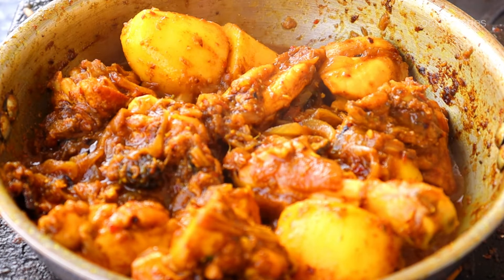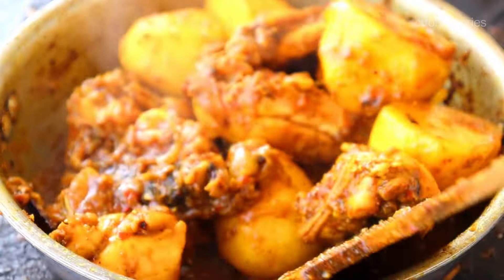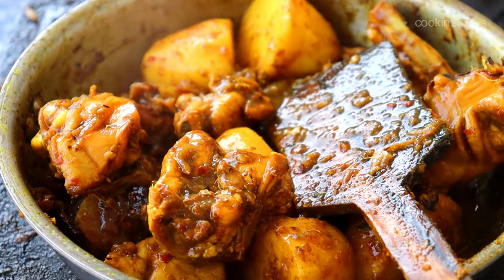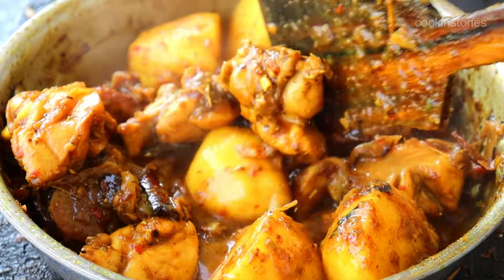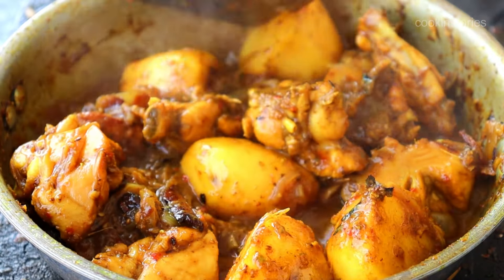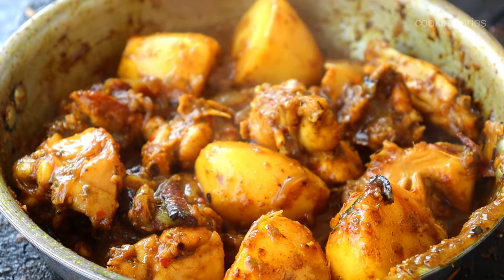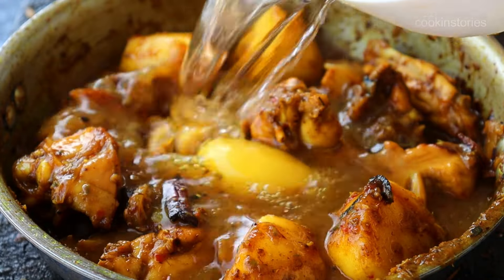Now look — the chicken curry has changed its color to dark brown and 70% of the chicken is almost done. At this point stir once again and add one and a half cups of water. You can adjust the water according to how much gravy you need. Then cover and cook for another 10 to 12 minutes on a very low flame until the chicken is perfectly done.